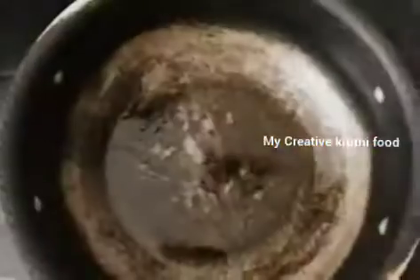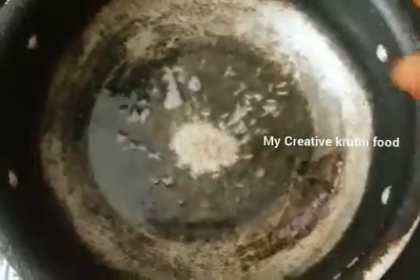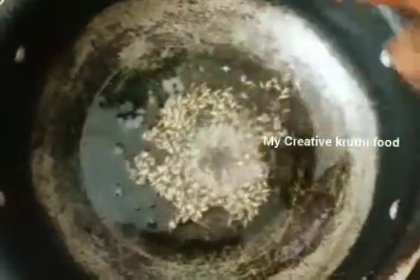First, let's start a pan. In the pan, let's add 2 or 3 spoons of oil. Then, let's put 1 spoon of jilakara.